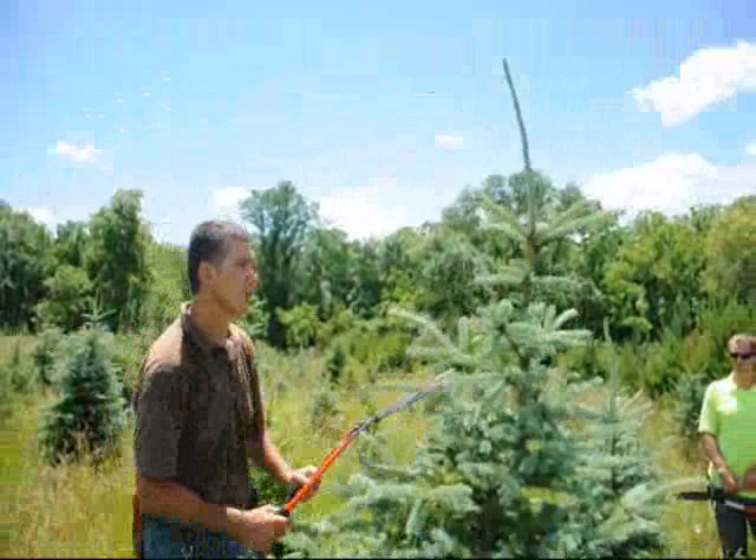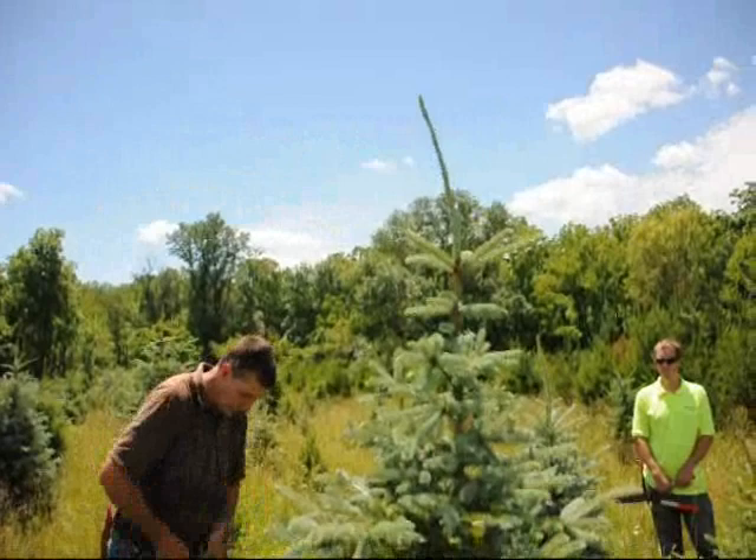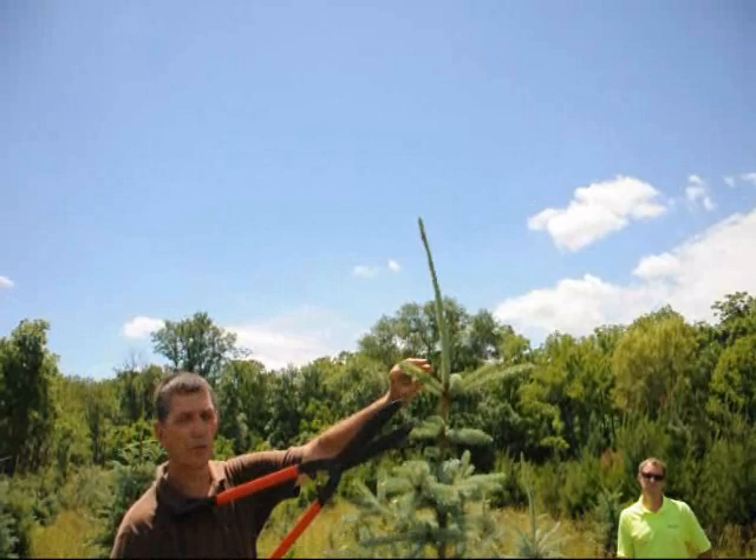More buds means more bushiness. This is June 11th, and the reason we're doing it now is the new growth is not fully set. When we trim it back a little bit, new bud growth will occur. And we'll get a lot more bud growth. Same way on your tops — you want to make sure that when you cut these lateral branches, you can at least see where one or two buds are formed.